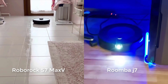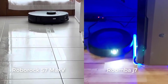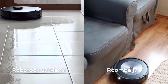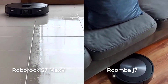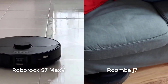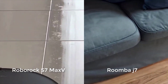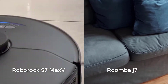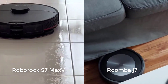When it comes to mopping, the S7 Max-V comes with a mop attachment and can mop very well. The J7 doesn't come with a mop attachment and isn't compatible with one — you have to upgrade to the much more expensive Combo J7 to get mopping functionality. The S7 Max-V is also compatible with the Roborock Ultra Dock, which automatically empties its dustbin, cleans its mopping pad, and refills its reservoir. Even the Combo J7 is not compatible with this type of dock, and iRobot doesn't yet make a dock with this functionality.